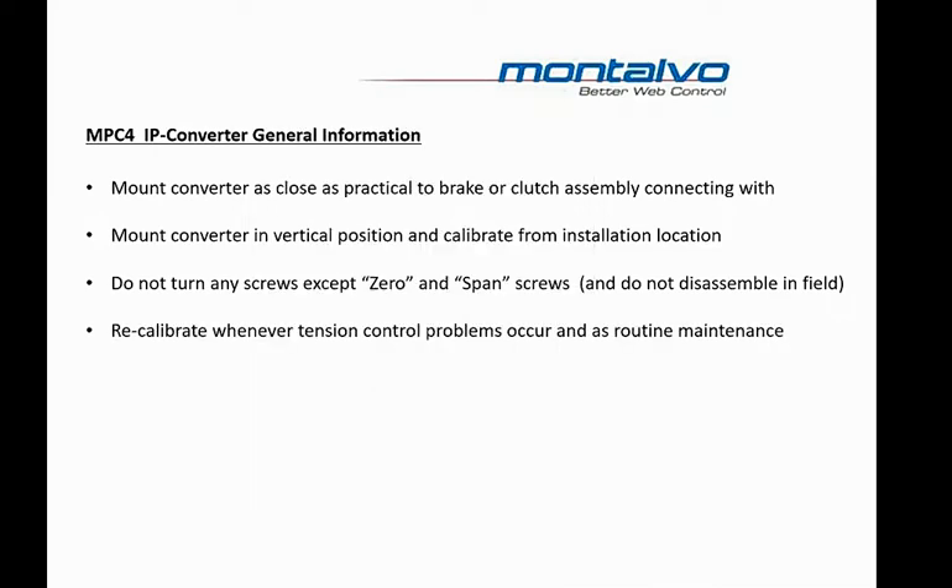Calibration should be repeated whenever a problem occurs with your tension control system, and you should also recalibrate on a periodic basis. You should be good if you do this once every six months as a preventative measure.